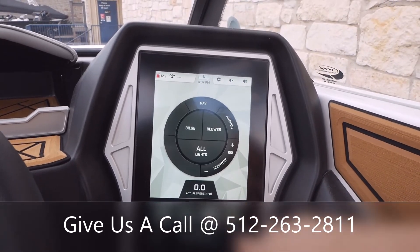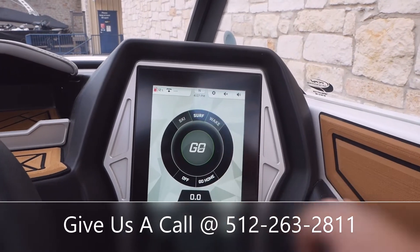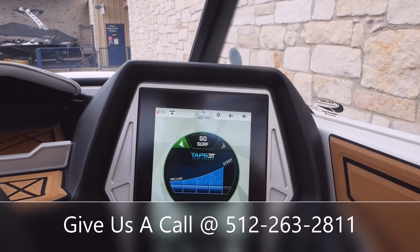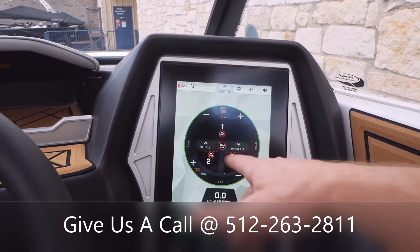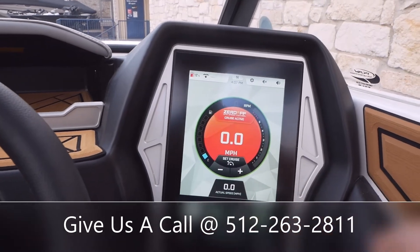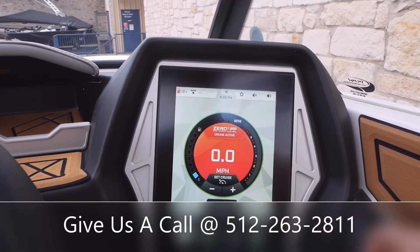So you'll just go over here to the Go Touch. You'll see you've got ski, surf, wake — we're going to hit surf. What that's going to do is set up our surf over on the left side of the boat and it's going to begin to fill our ballast as well. I'm going to go ahead and stop all since we're on land here. You can see this Zero Off speed control has gone to orange.